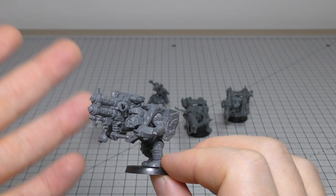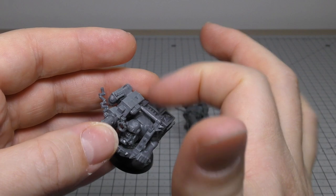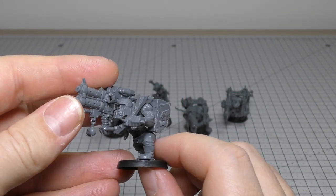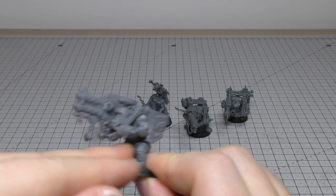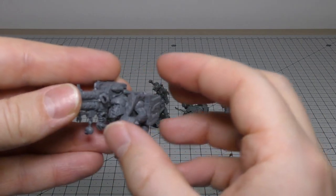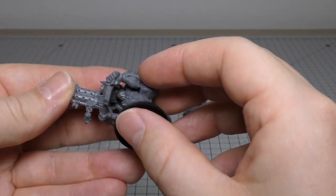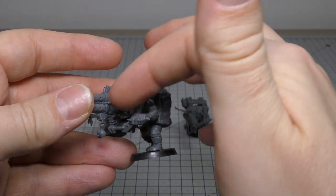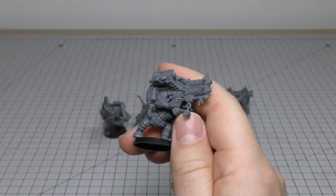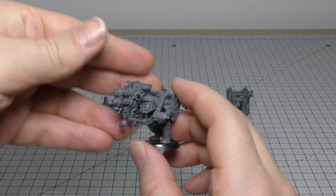I haven't drilled out the barrels — apologies — but I have taken off most of the mold lines. The main difficulty with these models is nothing to do with the torso, legs, or head; it's to do with the arm and connecting the big weapon harness. This harness connects onto the ammo hopper, and the ammo harness has to connect above the arm and on three points of the gun on the opposite side. Just bear that in mind — that's the trickiest part.